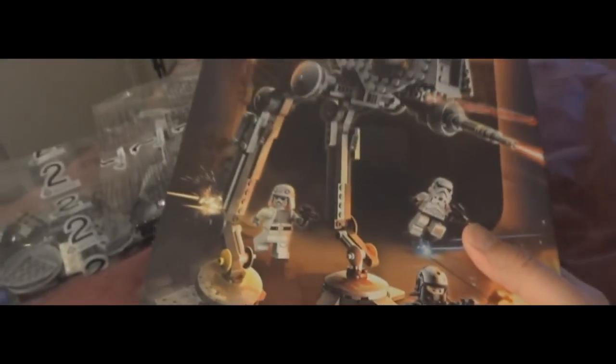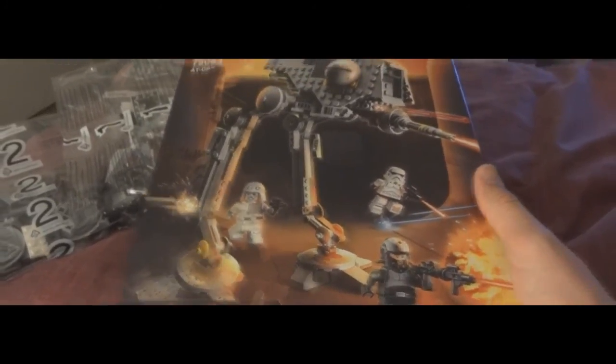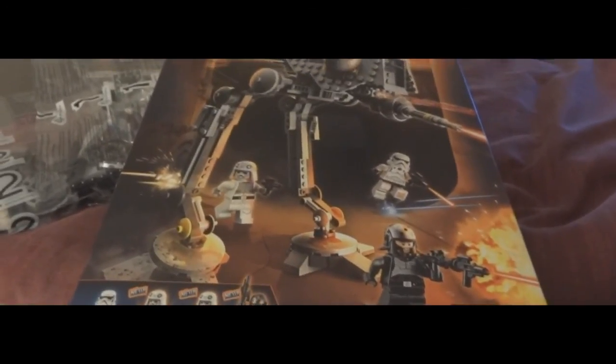They seem to bring out a new range every year, and I expect that they'll bring out heaps when they release the film The Force Awakens later this year.